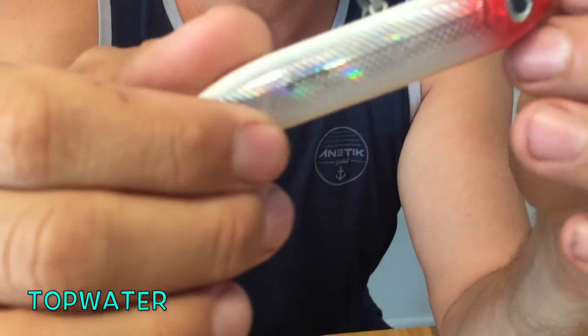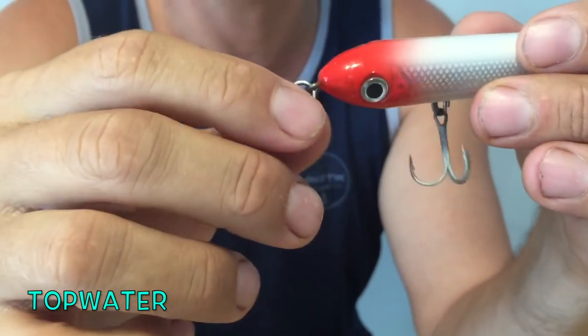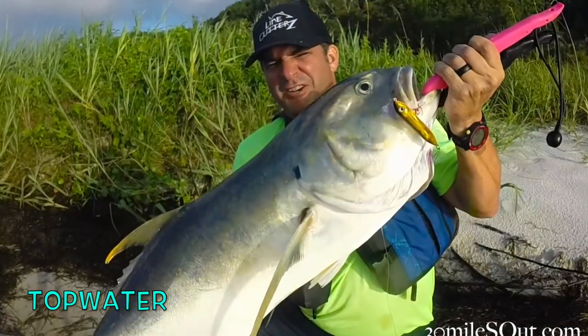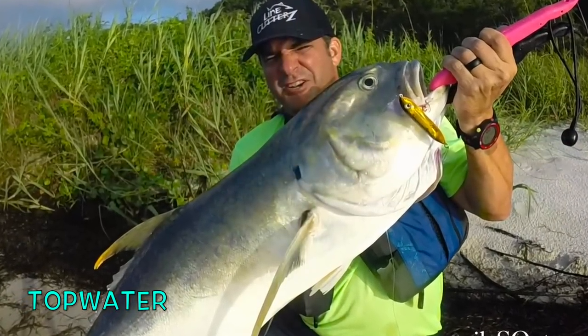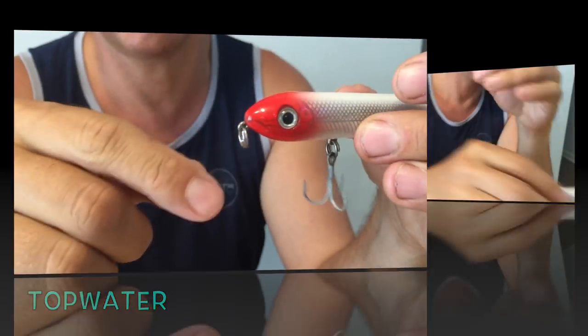A lot of people use any type of Spook Junior — that's industry standard. Once again, if it's a hard bait worth throwing, I'm putting split rings on it because it's so much faster to tie a clinch knot than the loop knot I use when there's no pivot point. So throw your favorite top water lure around here first hour of light and last hour.